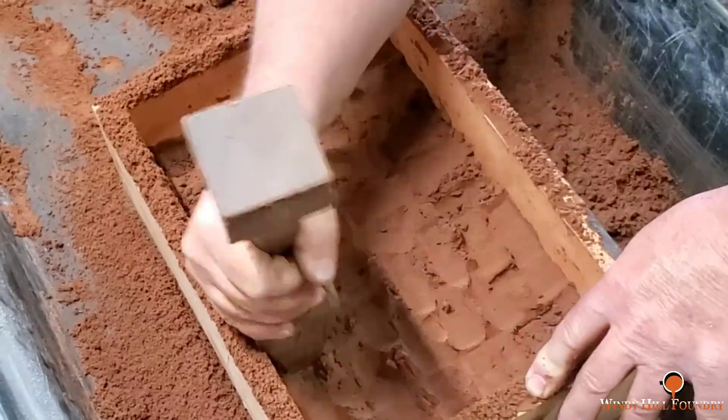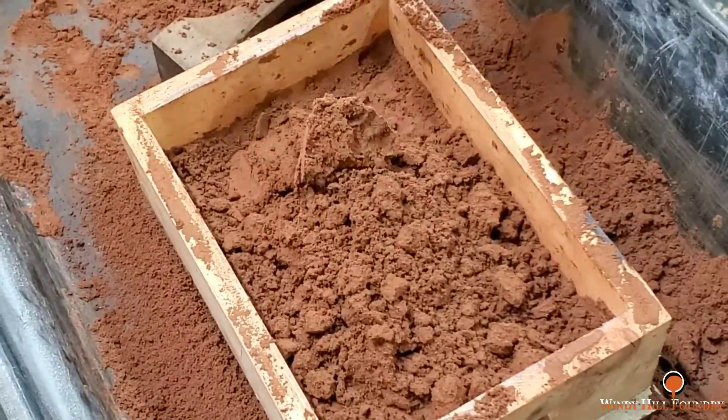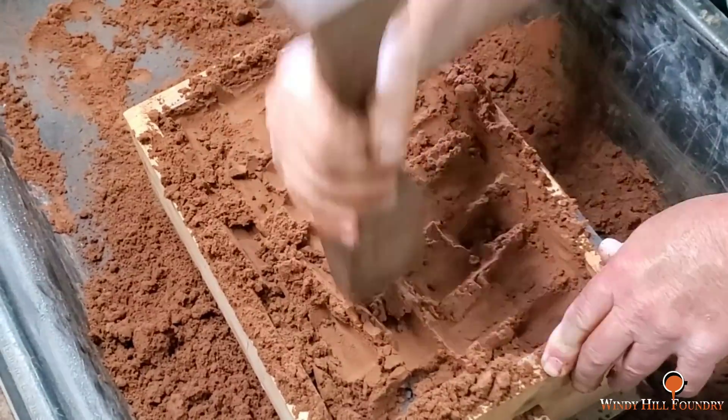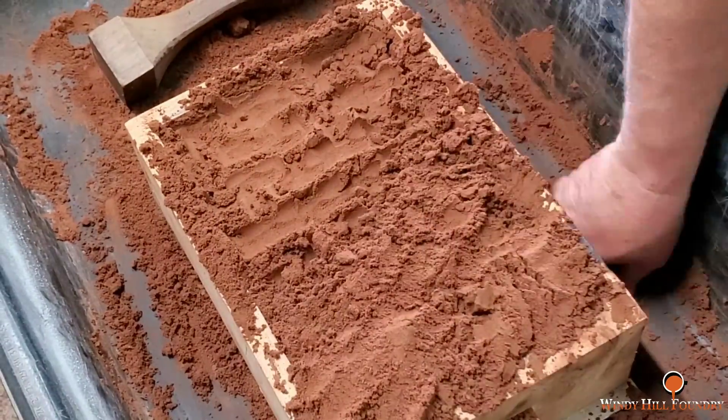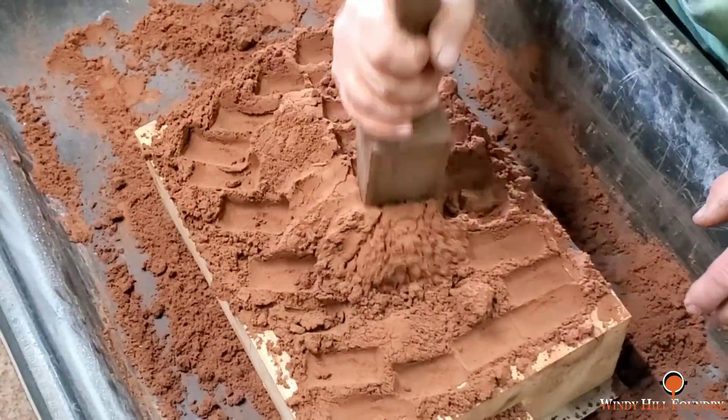For optimum finish, I'm using Petrobon. I am making two sets of patterns, four halves, and the goal will be to mold two of these in one flask.